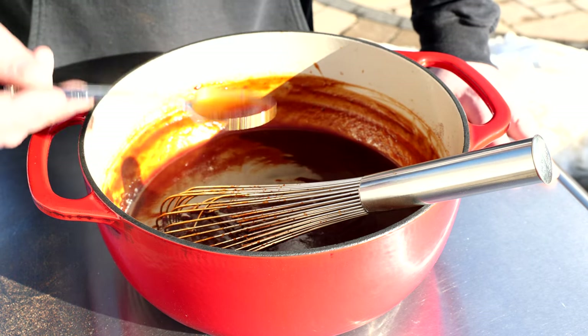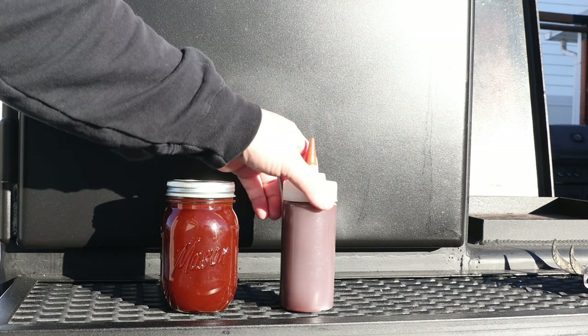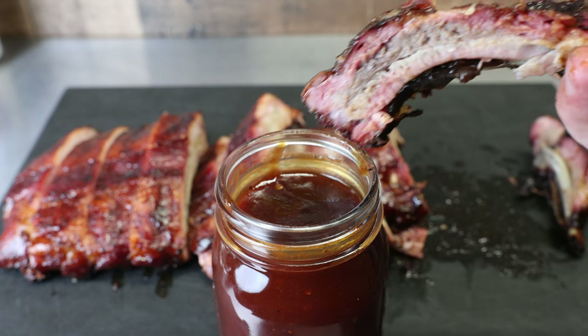Let me do a quick taste test. It's awesome — it's got a little bit of everything: a little vinegar, a little sweet, a little heat. It's not so much heat that it's going to burn your mouth — it's perfect. This is going to go into a glass jar, it can sit in the refrigerator for about two weeks, and I'm going to put it on my ribs tonight with a nice slather of sauce.